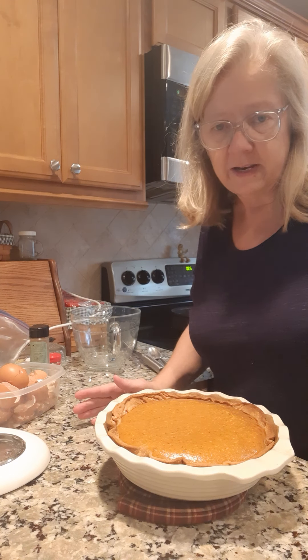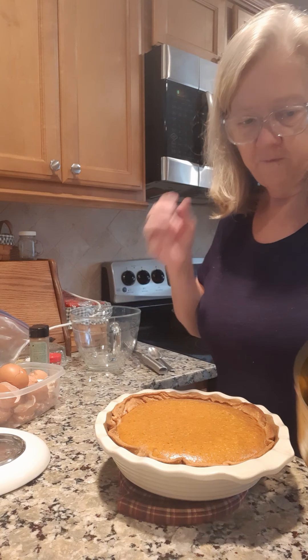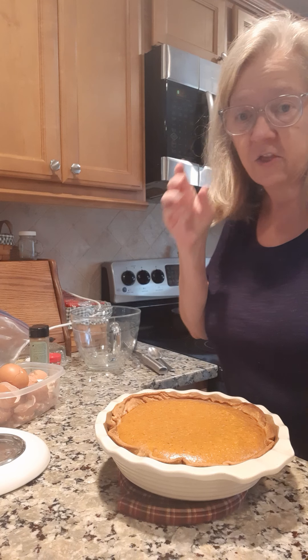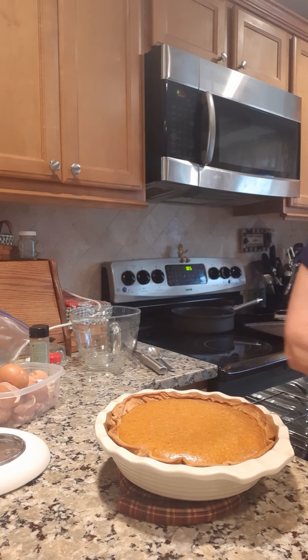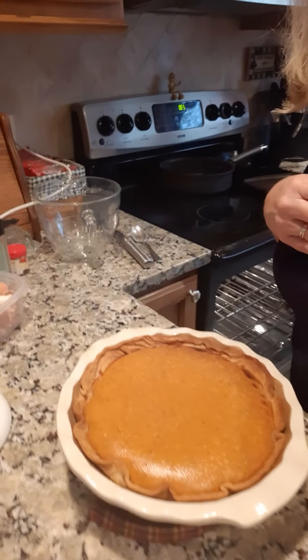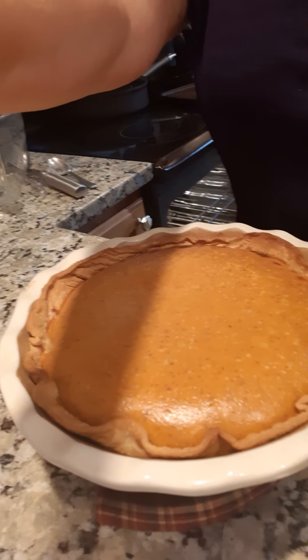We cooked it for 15 minutes on 425, and then we cooked it for 30 minutes at 350, and it appears to be done. There's our pumpkin pie for Thanksgiving tomorrow. I'm gonna let y'all go — bye-bye!